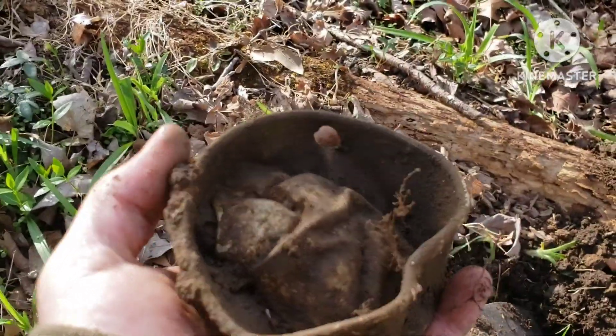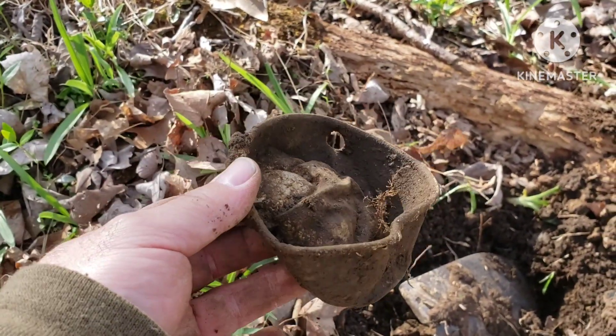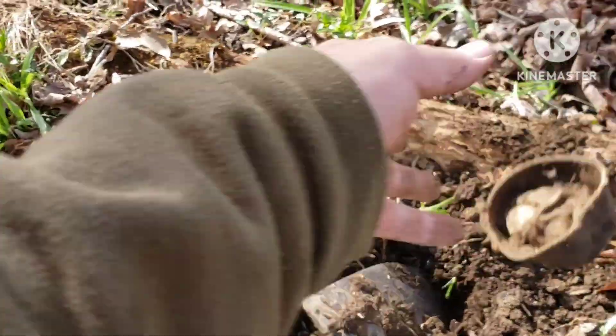That thing there sure reads good. It's windy. Probably a dipper — I don't know, that'd be my guess. It's hard to tell, but it sure did ring up good though.